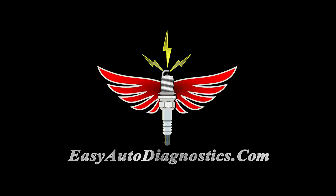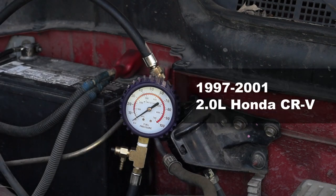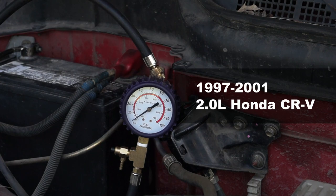Hello, this is Abraham from EasyAutoDiagnostics.com. In this video tutorial, I'm going to show you how to test a fuel pump with a fuel pressure test gauge on the 1997 through 2001 2.0 Honda CR-V.